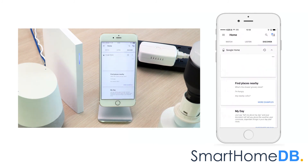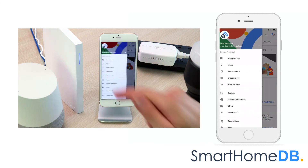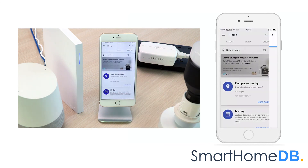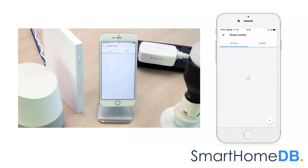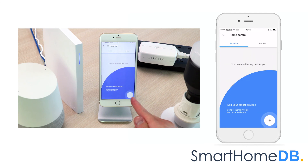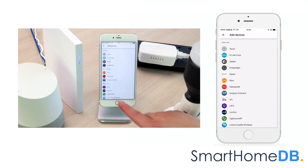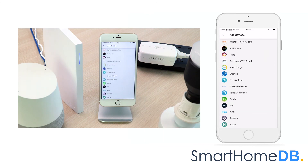We tap on the left top menu button, and in the menu we tap on Home Control. We tap on the plus icon at the right bottom, then scroll down and tap on Wink.